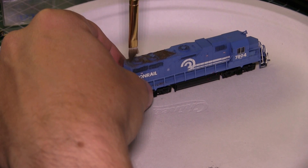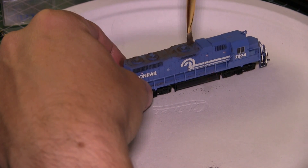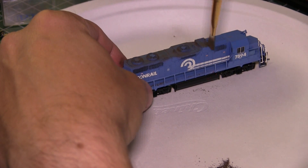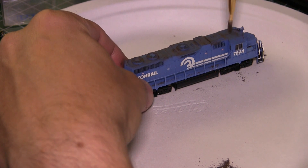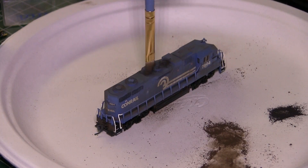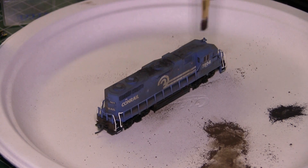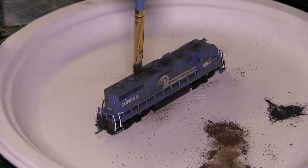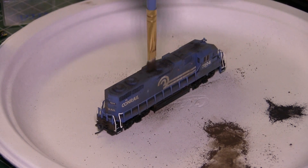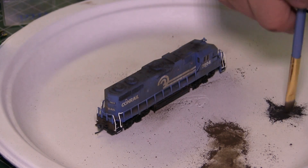Now I've weathered the shell with some Bragdon weathering powders. This video was done a while ago, so I didn't seal these powders in with any dull coat. And that finishes up our work.